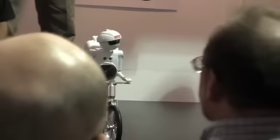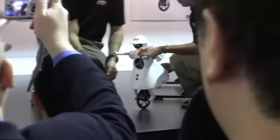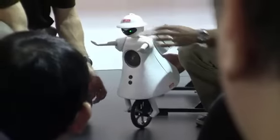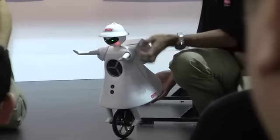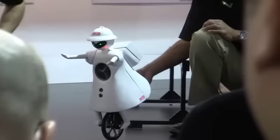We're going to see him a little bit later. Murata Girl was officially introduced to the world on September 23rd, 2008, and now we'd like to introduce her to all of you. Hello Murata Girl! She's a unicycle riding robot with an excellent sense of balance. She has three built-in gyro sensors.